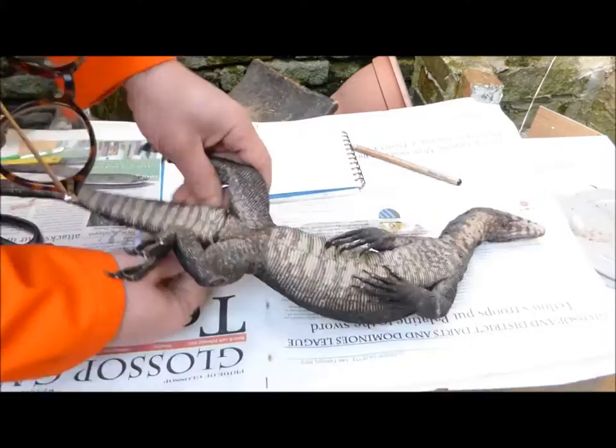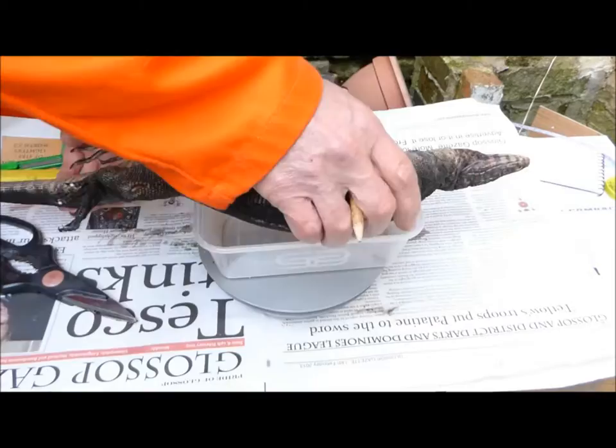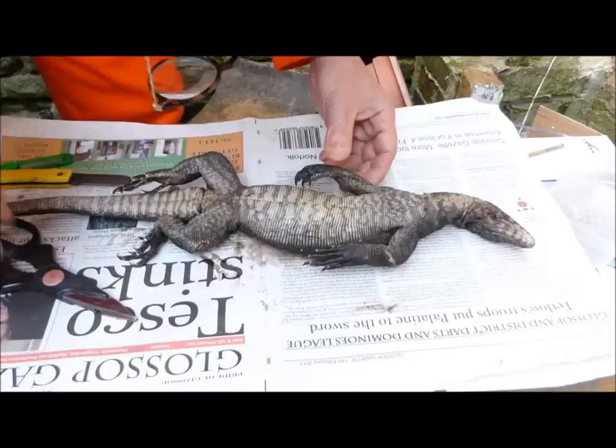Then we measured the tail; that was 23cm — it's a bit of a stump. And then the tail base, which is 11cm. We also weighed it; it weighed 716 grams.